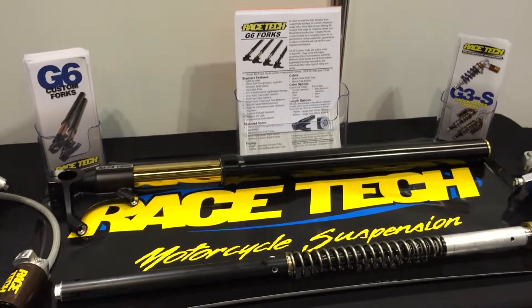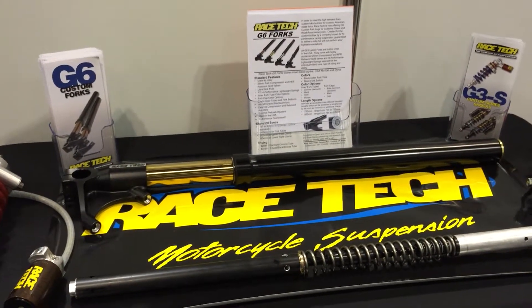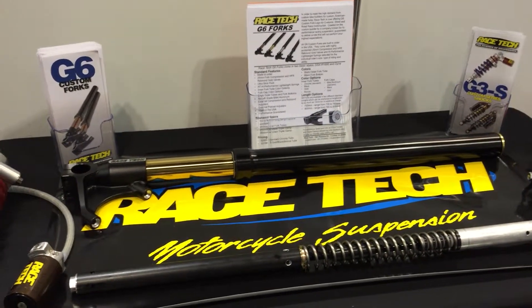This is Gabe Etzokan with MotorcycleDaily.com. I'm here at the AIM Expo in Orlando, Florida, and right now I'm at the Racetech booth with Matt Wiley of Racetech, and he's got some pretty exciting new stuff to show us. What's the big news this year here?